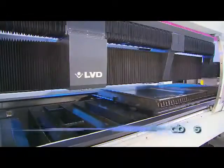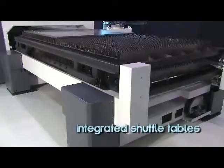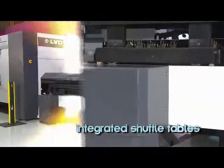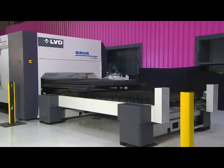The basic Sirius is equipped with automated shuttle tables, maximizing machine uptime by allowing one table to be loaded while the machine is cutting on the other table. The change time is fast, under 30 seconds.